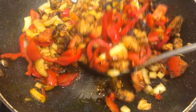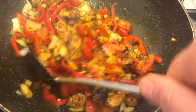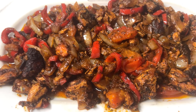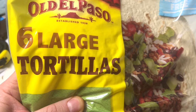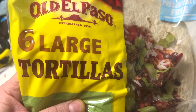I over-cooked the chicken within an inch of its life — sweet pointed peppers, onion, and tomato — going in with Old El Paso six large tortillas. These are quality tortillas, right? Let's see what we can knock out from this.